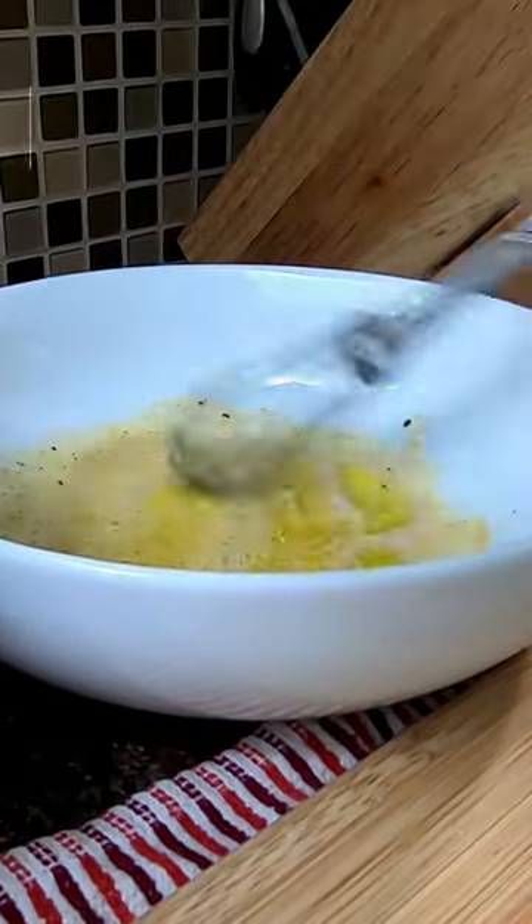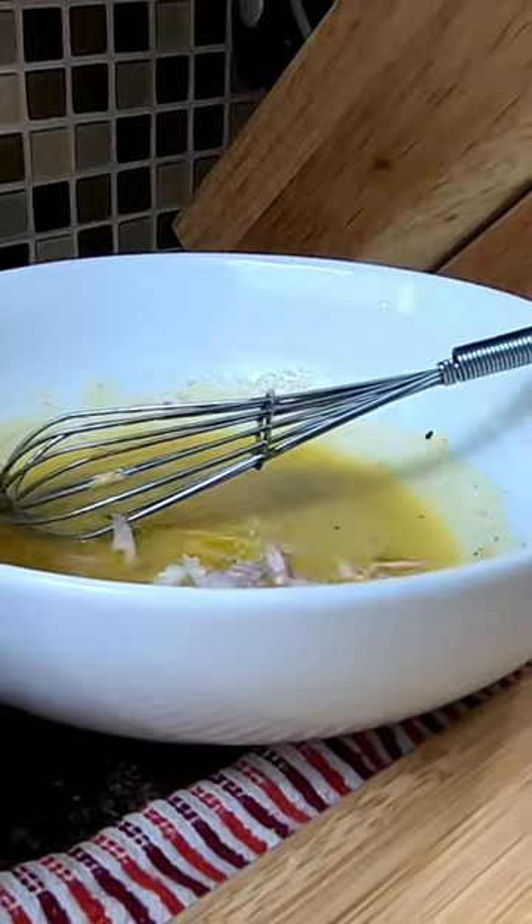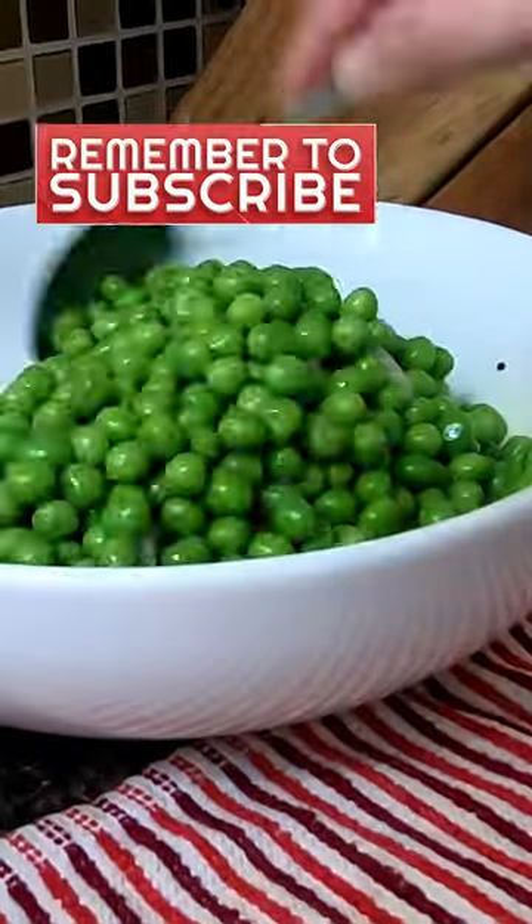Dijon mustard, rice wine vinegar, salt, pepper, olive oil, and honey. Whisk till thick, add finely chopped shallot, add your peas, and toss.